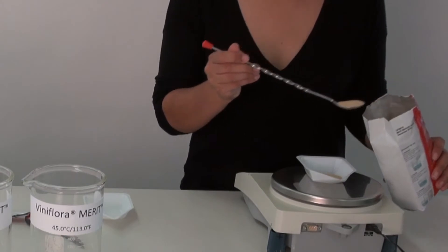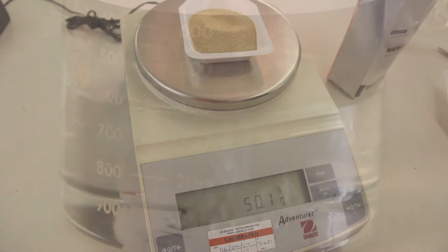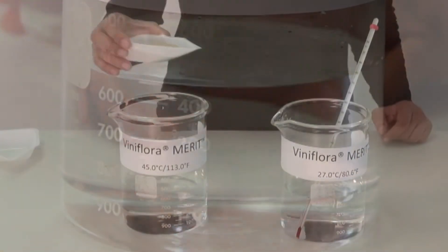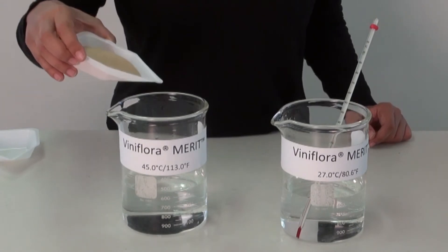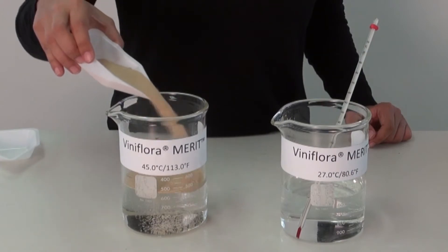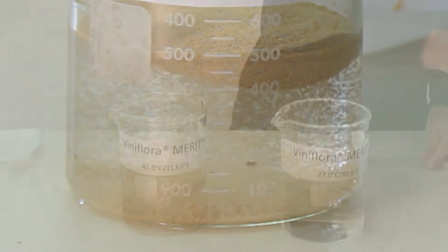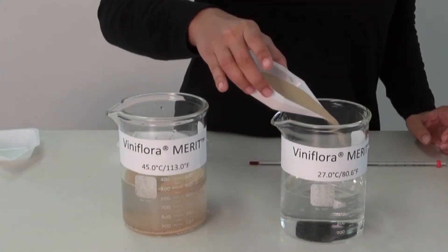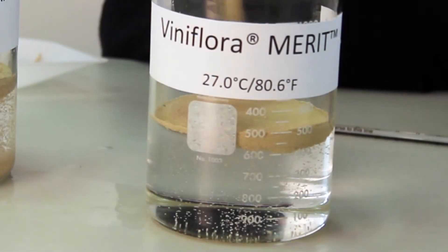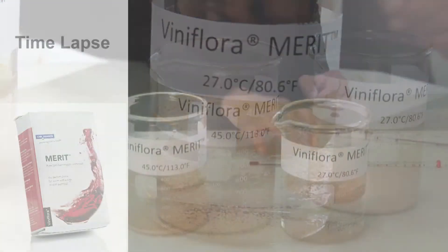In this demonstration, we have weighed out 50 grams or 0.11 pounds of yeast and added it into 450 ml or 0.1 gallons of water. According to Chr. Hansen's recommendations, add the yeast from the bag into the water in a ratio of 1 to 10 yeast to water, in a circular motion to ensure as much initial contact of yeast to the water surface. Let it rest for 20 to 30 minutes until no or little visible sign of dry yeast is present. Do not stir the mixture.